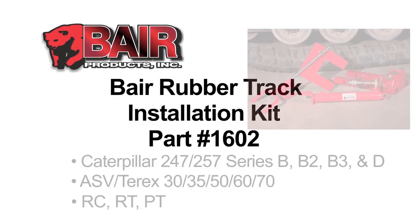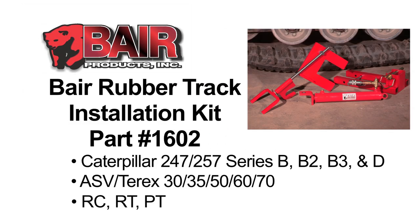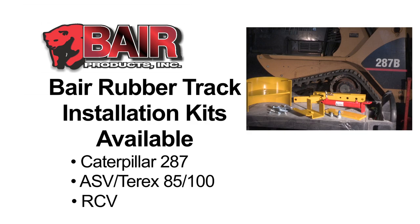We are now going to demonstrate how to remove and reinstall a rubber track on the Caterpillar 247-257 machine. Installation kits for the Cat 287 and ASV Tarex 85, 100 and RCV machines are also available.